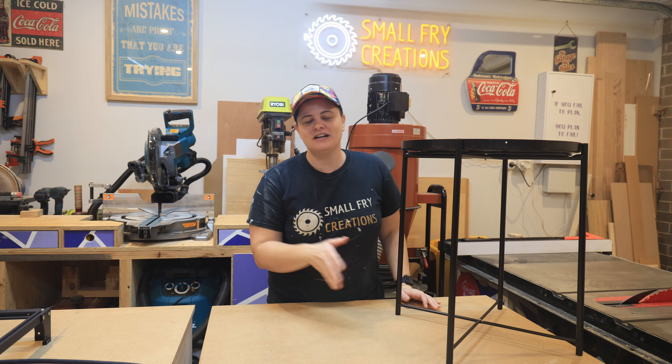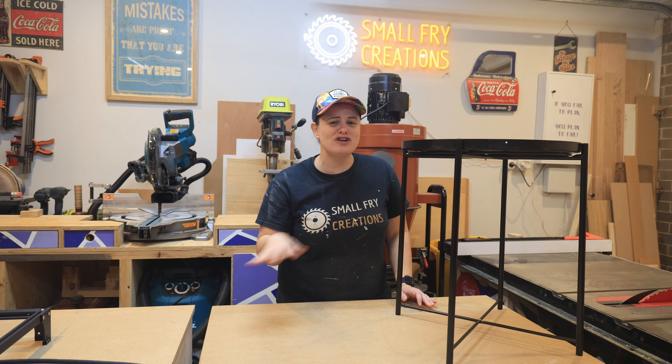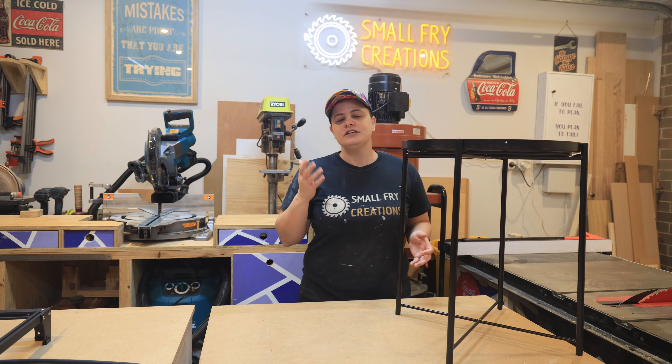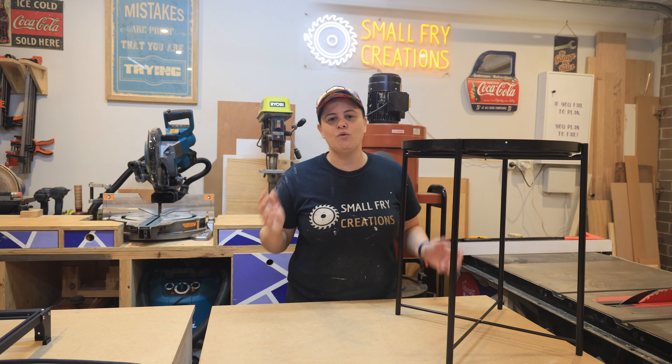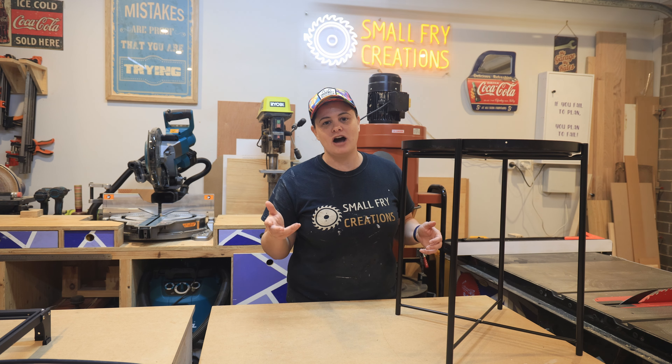Diode lasers are capable of cutting and engraving a bunch of different materials, and I remember as a beginner being extremely overwhelmed by the possibilities because they're endless. To help you get started, I took a walk through IKEA and picked out some things I think are pretty cool and can start engraving right away.